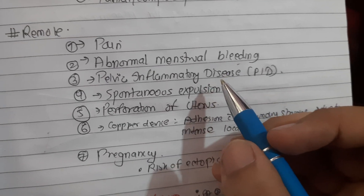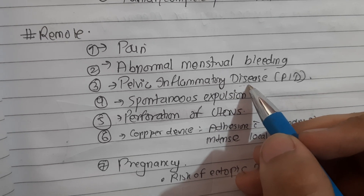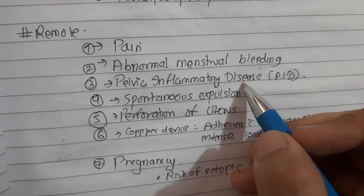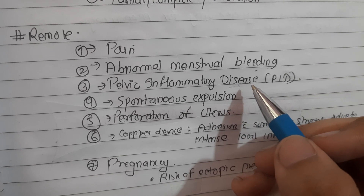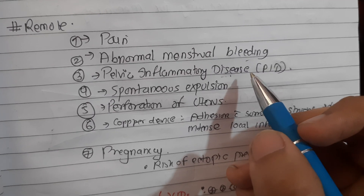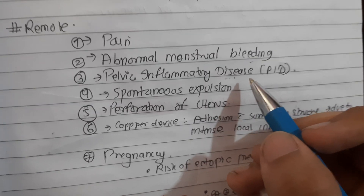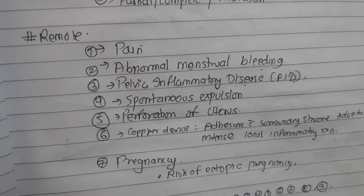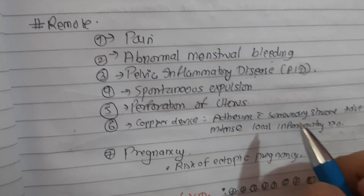Pelvic inflammatory disease: the risk of developing PID with the use of current IUDs is not increased. Modern IUDs use monofilament strings that do not increase the risk of infection. Low-risk women do not require additional screening before IUD insertion. Infection with gonorrhea, chlamydia, and rarely actinomyces can be seen. Women at risk of STDs should be screened either before or at the time of IUD insertion. Women with existing infection presenting with abnormal vaginal discharge, adnexal tenderness, or cervical motion tenderness should have laboratory testing done.